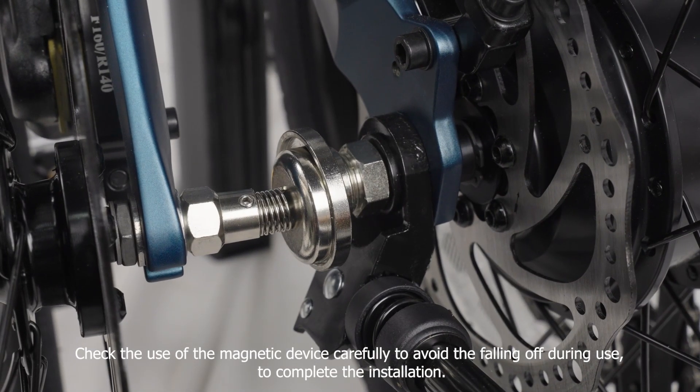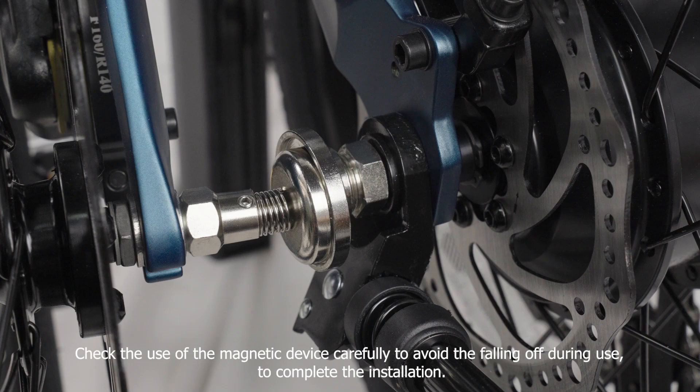Check the use of the magnetic device carefully to avoid it falling off during use. This completes the installation.